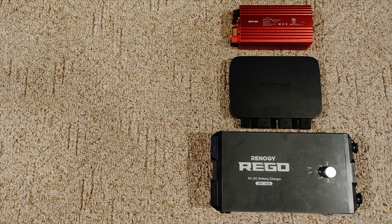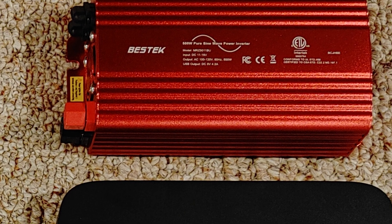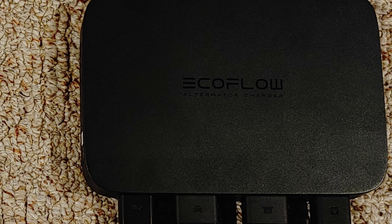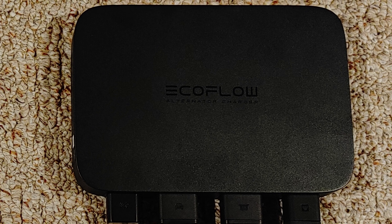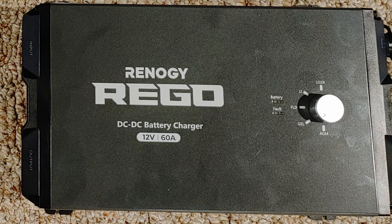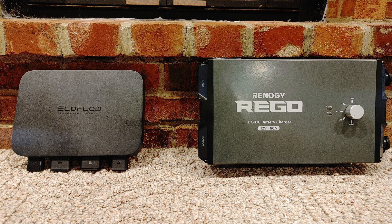What's up everybody, I'm back with another video. Unfortunately the first several minutes of this footage disappeared, so you'll have to bear with me — we're going to talk about it through the thumbnail. At the top, the red thing is an inverter; in the middle is the new EcoFlow alternator charger, which is a DC-to-DC charger; and the Renergy on the bottom is also a DC-to-DC charger. We're going to be talking about the differences between the three and why you'd use one over the other, primarily focusing on the two DC-to-DC chargers.